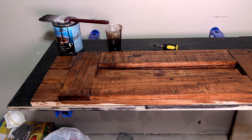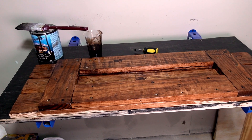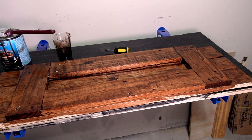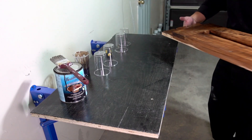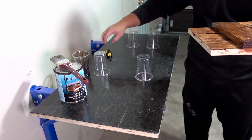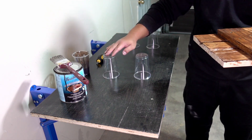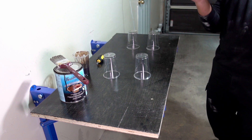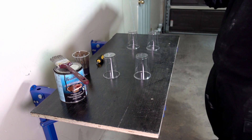That's what the bottom side looks like after one coat. I'm going to be doing two coats in total for both sides, as well as some light sanding in between. Next I'm going to flip it over to do the top side. I propped it up with cups so I won't ruin the finish on the bottom, even though nobody's really going to see it — I just wanted to make it as nice as possible.